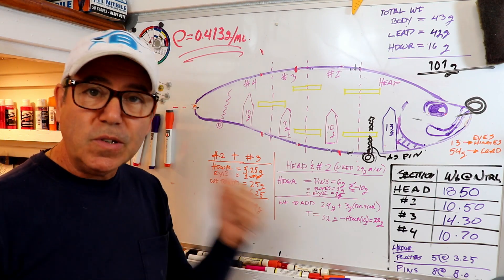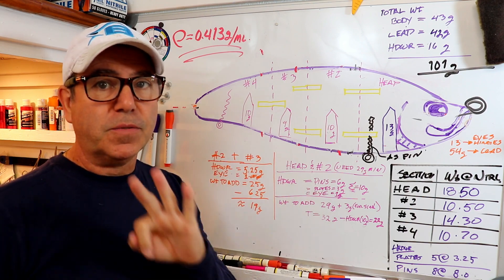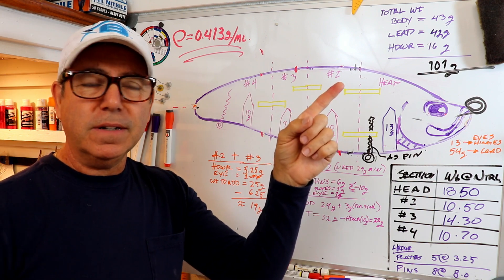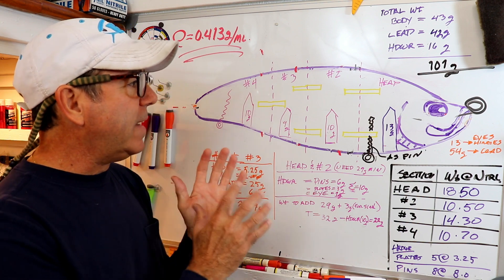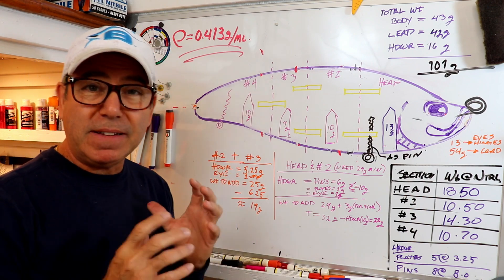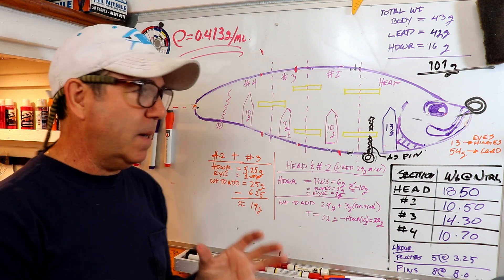Welcome back. We're still working on the swimbait that we've been working on for the last three videos. If you haven't seen that, here's a link. Last time we left this, we had worked out the weight and balance, figured out where to put the toe eye, had the general shape. I still had to reshape one of the segments, and now we need to do the final assembly.